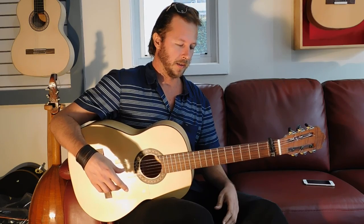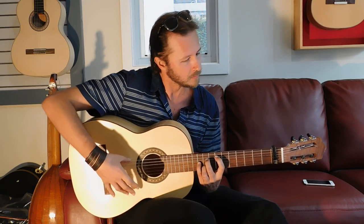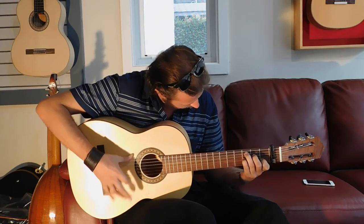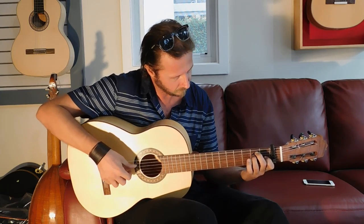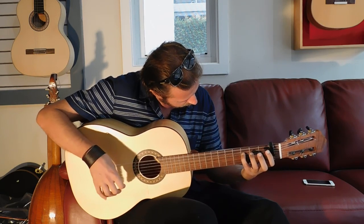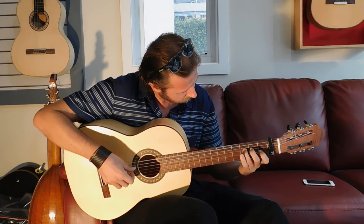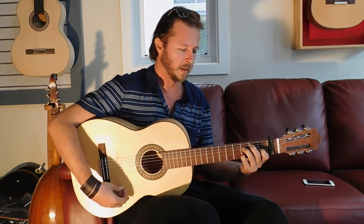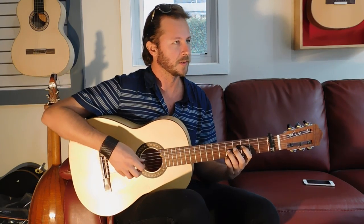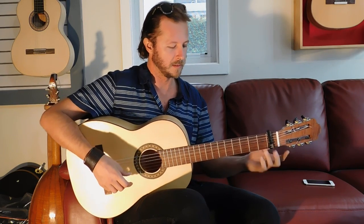It really cuts through. And I like also the dynamic that this guitar has. It sounds really nice when you play down there on the guitar.